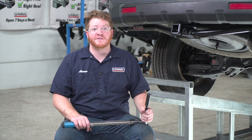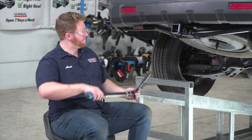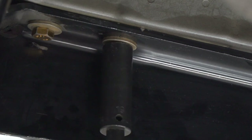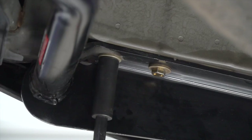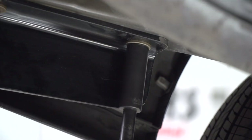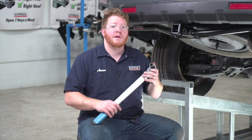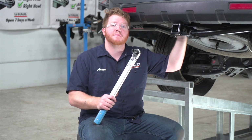We're ready to tighten and torque all of our bolts to the manufacturer's specification. For all of our side bolts, we'll be using a 19 millimeter socket. For the two middle bolts on the bumper, we'll be using a 16 millimeter socket.